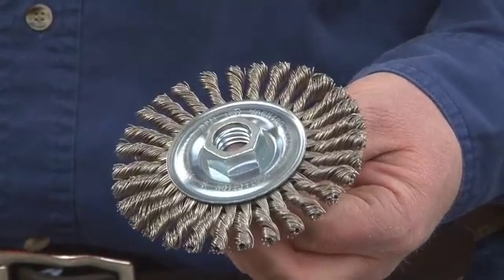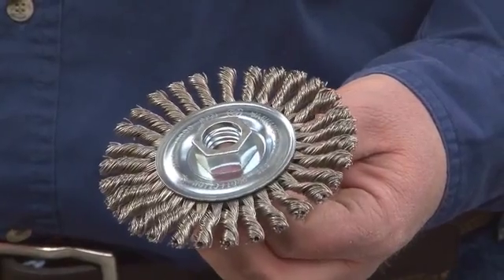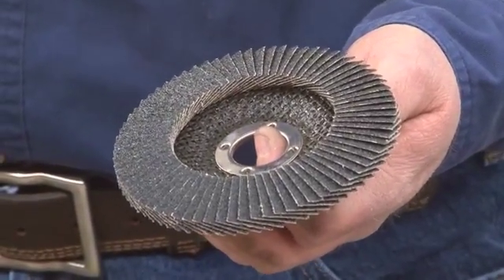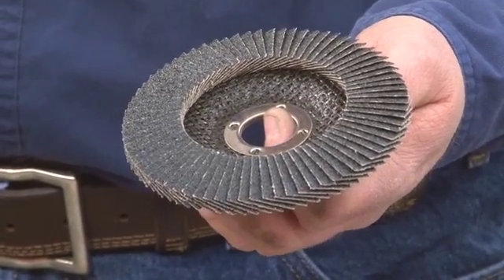Avoid using a power brush on a grinder. Another option is to use a flapper disc — they make these especially for aluminum. Just like your scratch brush, keep it dedicated to aluminum only. Don't use the same one from a previous project. Use light pressure and let the wheel do the work, because it's very easy to smear those oxides into the base metal, which makes it very difficult to weld.